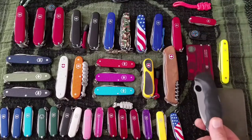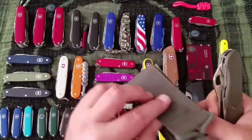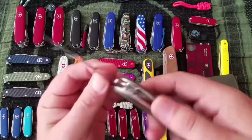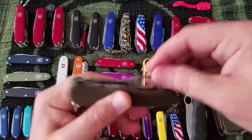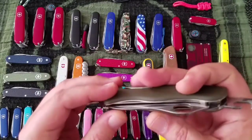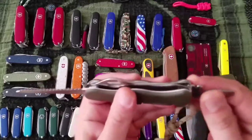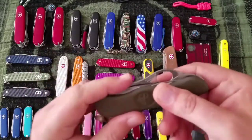Next up is the One Hand Trekker — the German version. This is a great knife with the German symbol on it. It has a locking blade, partially serrated, with a lock mechanism. There's your opening layer with a can opener, screwdriver, bottle opener, and wire stripper. It's also got a wood saw. The screwdriver locks too — I never noticed that.